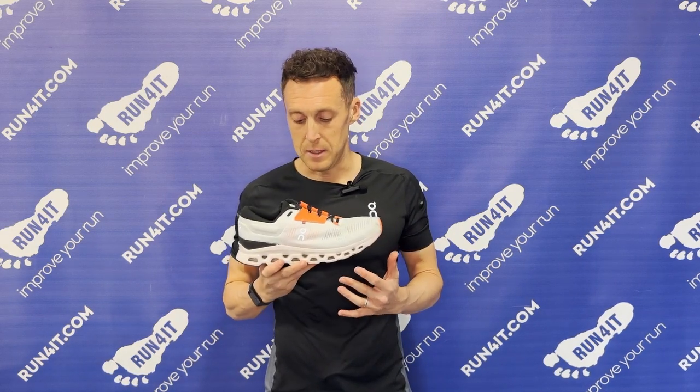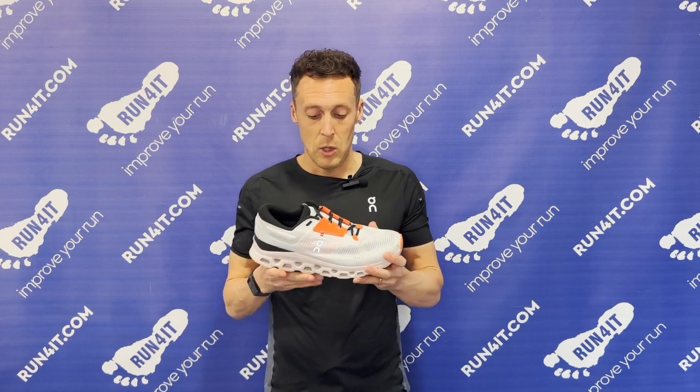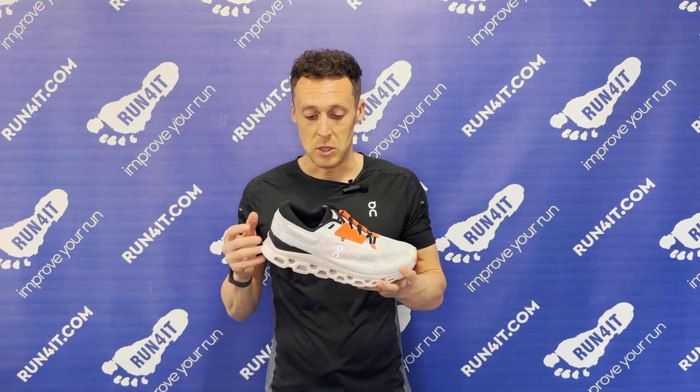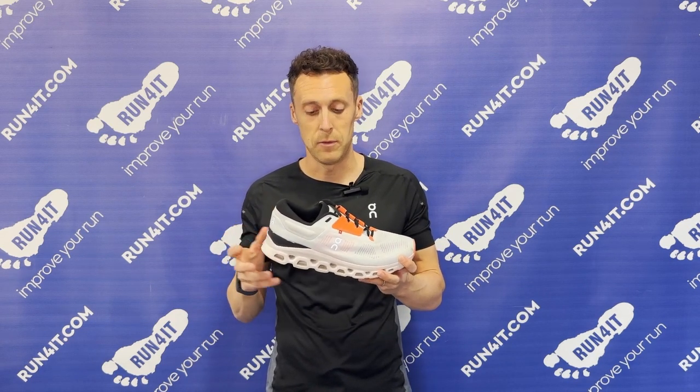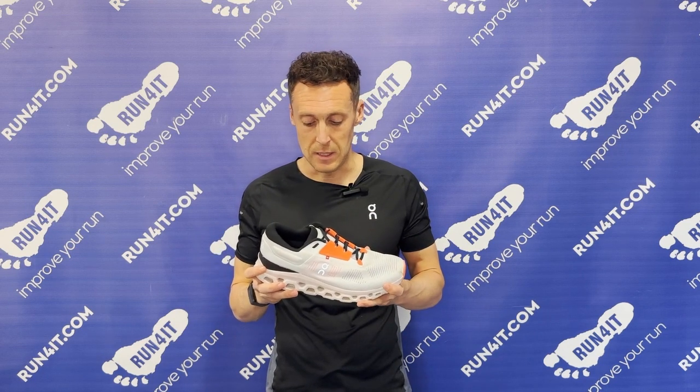When you start running steady — a little bit faster — in the Cloud Stratus, the midsole just comes alive. It feels equally protective, but the speedboard really starts to work and you really feel that benefit of propulsion. It's maybe just the case that at slower speeds you don't quite get the same pop. At those steadier efforts the midsole feels really natural, really fluid, and just that little bit better under the feet.